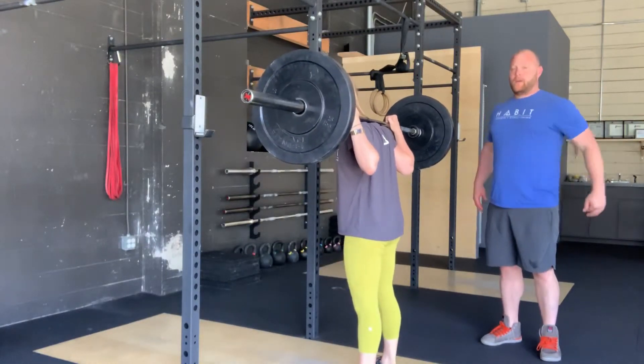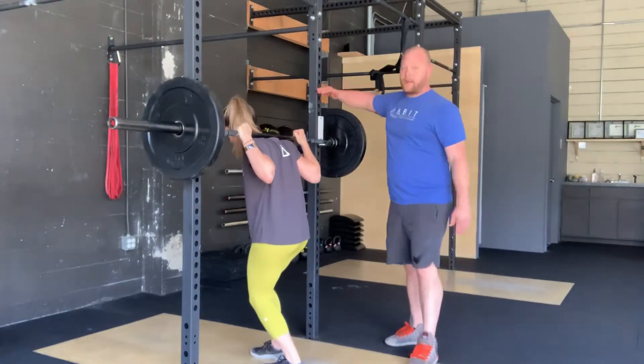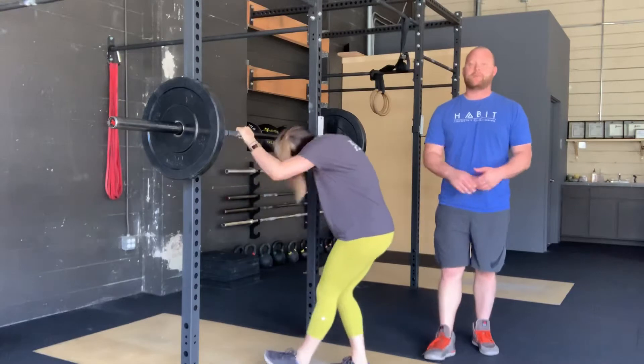When she gets to that last rep, she's going to step that barbell back into the back of the rack, and then drop it down. A lot of times people try to place it in — if you miss, you can end up hurting yourself, and that's no good for anyone. Back squats are something that we can definitely help you with. There are many variations of stances and bar positioning, and we're here at Habit to help you figure that out. Happy squatting! See you guys soon.